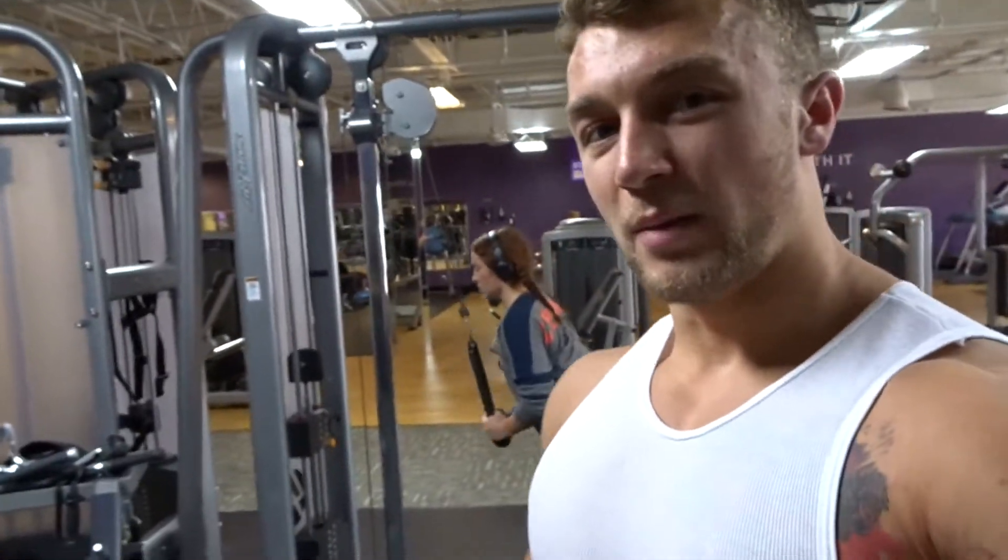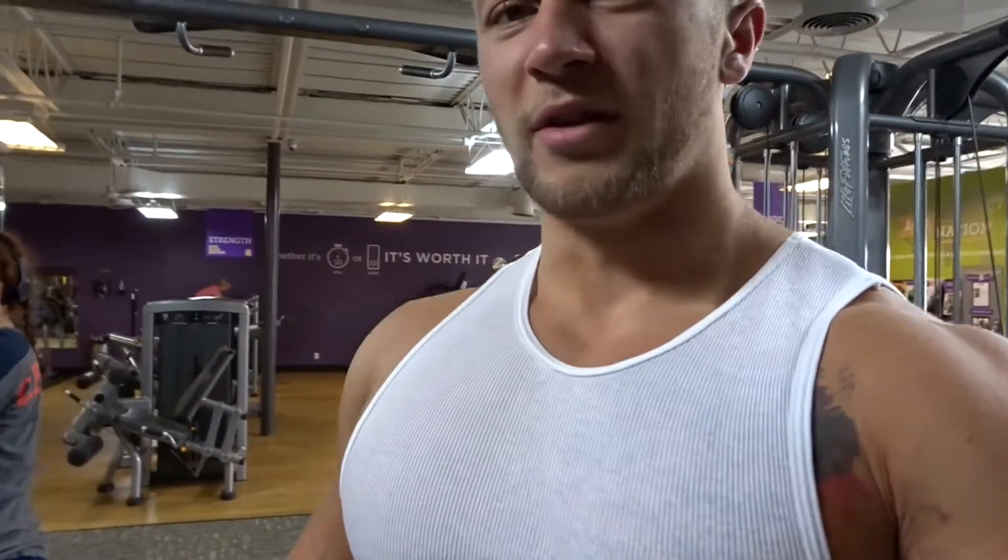Moving on to triceps again. We just finished with close grip bench press over here on the smith machine. Now we're doing cable rope extensions. With these, we're always warming up before every exercise — at least one to two warm-up sets, making sure all our joints are nice and warm and we're used to what we're going to be doing. We're going to do probably three sets of 12 to 16 reps. We'll show you guys how we do it.